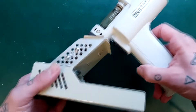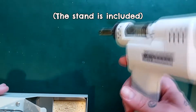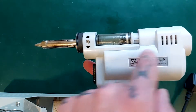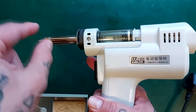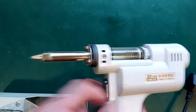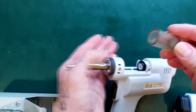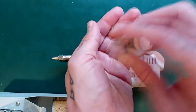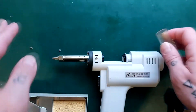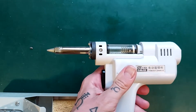Obviously you would sit it in this sturdy stand while it was heating up. When you press this button it's going to suck air in through an inlet and through this section, so the solder gets sucked up through here and collects in this little chamber. You can remove that chamber and you can see there is a little bit of solder in there at the moment — it's probably due a clean. It's very easy to use.